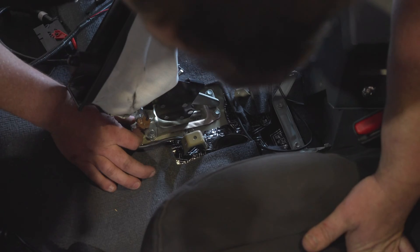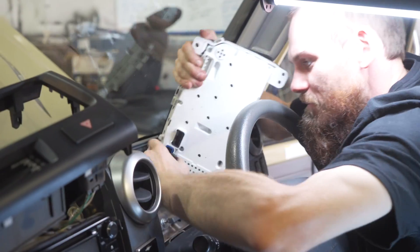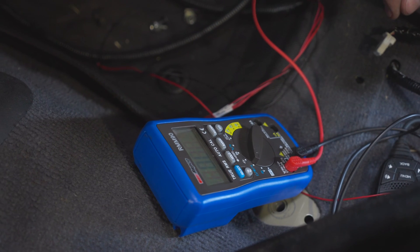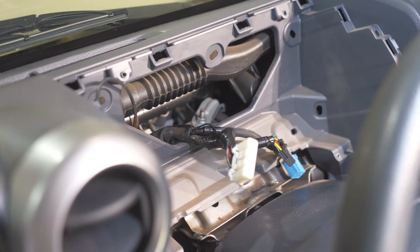Next, remove the trim around the mechanical handbrake, noting the wire color, and remove the dash cluster. Locate the same color wire and confirm using a multimeter. Once confirmed, connect the LED vehicle park brake dash light wire to the identified wire.